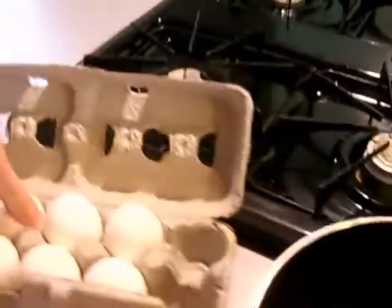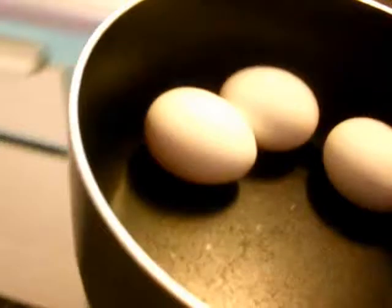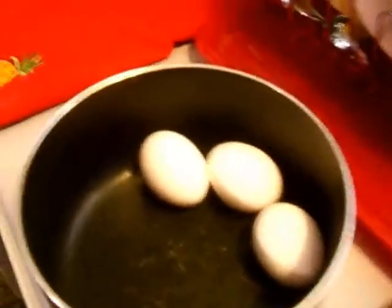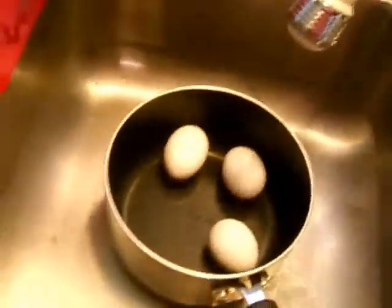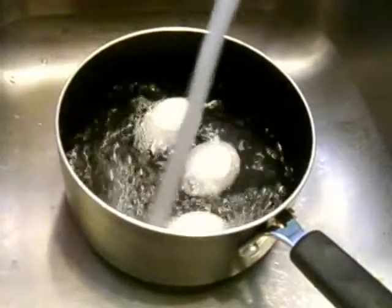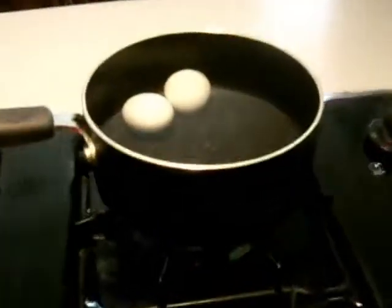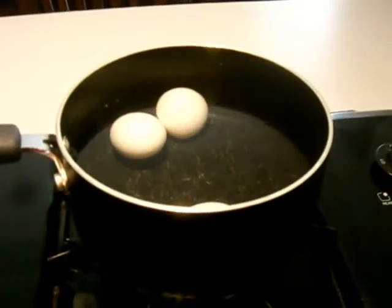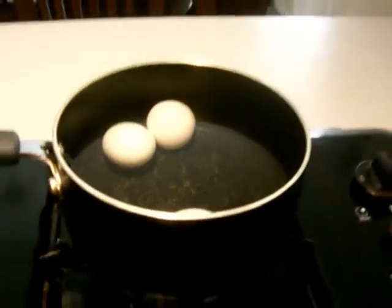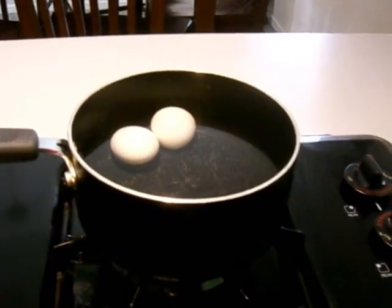I'll quickly show you how to boil the eggs for optimum taste and appearance. We'll just do three eggs. Put the cold eggs in your pot and then cover them with water from your sink. They should be completely immersed. Pop them on the stove and heat them up until they're boiling. As soon as they start to boil, remove them from the heat and cover them with your pot lid. I usually let them sit for about 10 minutes like that, off the heat and covered.